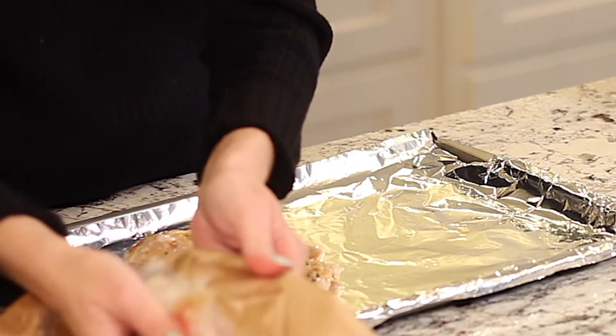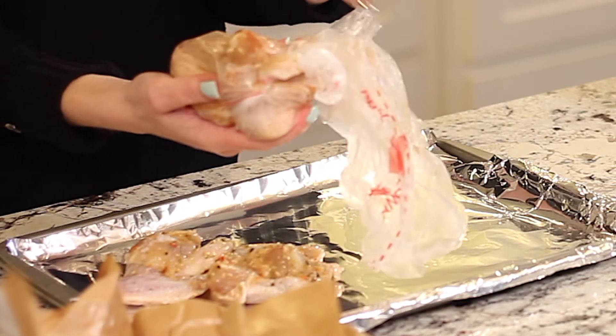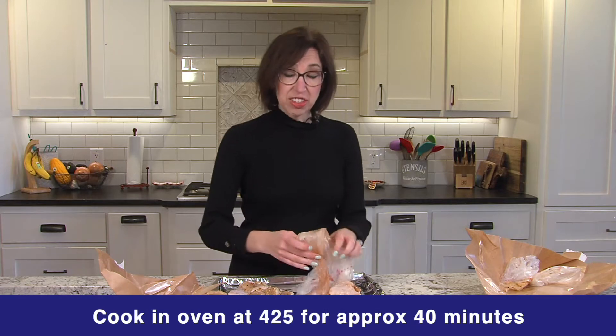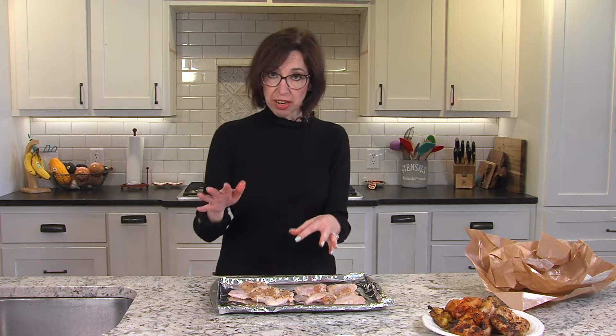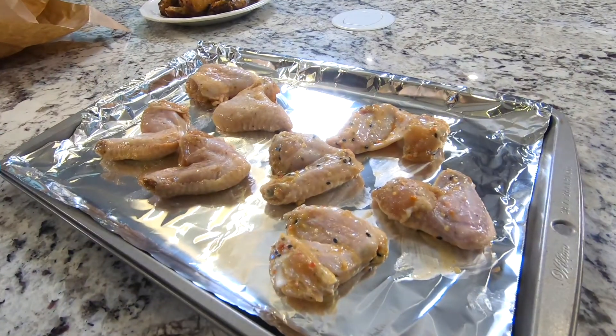I like to do the barbecue ones in the oven because the sugar in the barbecue sauce caramelizes really quickly on the grill and you can burn them really easily. So you can put them in the oven at about 425°F — these are going to take about 40 minutes, or you can use the convection setting, which is kind of like helping you air fry, and you'll turn it down to about 400°F. If you have an air fryer, you can do them the same way for about the same amount of time. For food safety, we're gonna cook these to 165°F internal temperature.